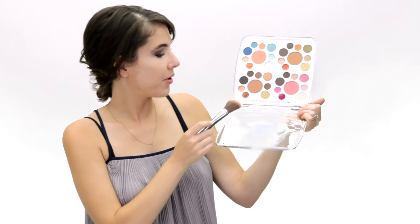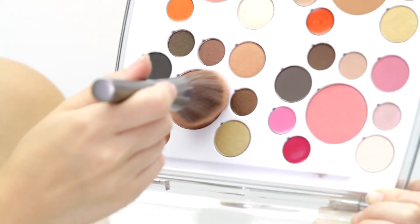Moving on to blush, I'm gonna use this really deep color. I'm gonna start from the middle and go up, and I do want that to be a really nice dark color because I'm going for that kind of vampy feel.